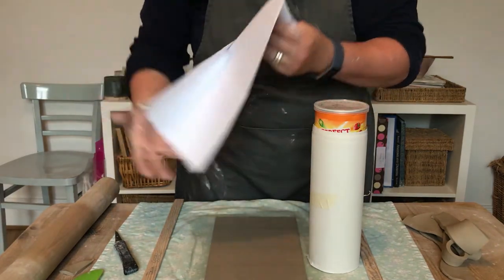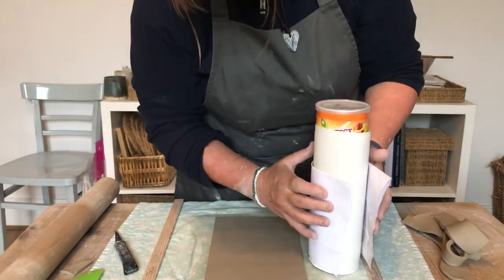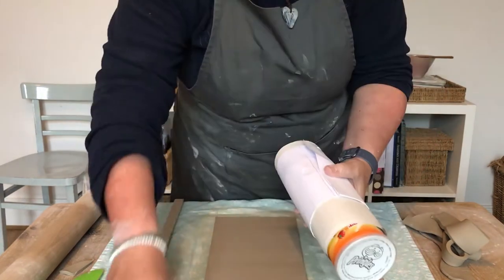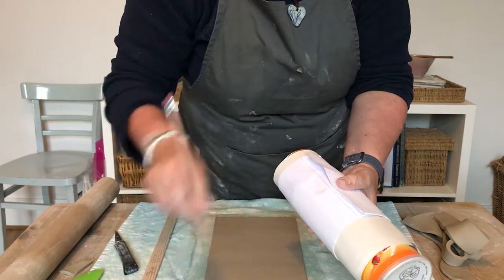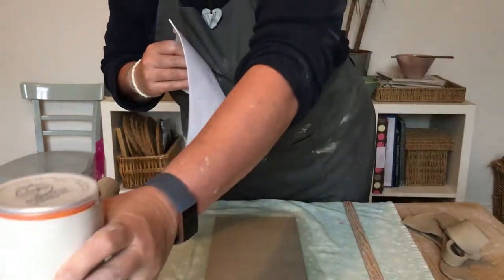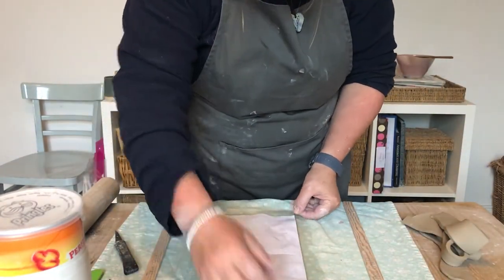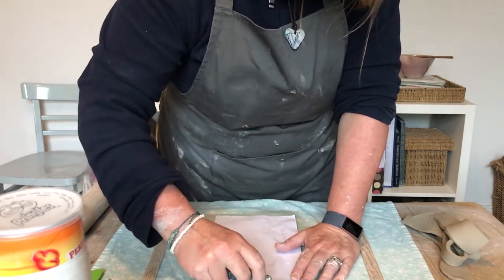Just check the paper for size and mark that off, so that when you come to put your template out you know where you're going to cut. This join is slightly different to our normal overlap join in that we're going to create two beveled edges. I'm just tidying up the clay now and I'll turn it around to show you how to make the beveled edges.